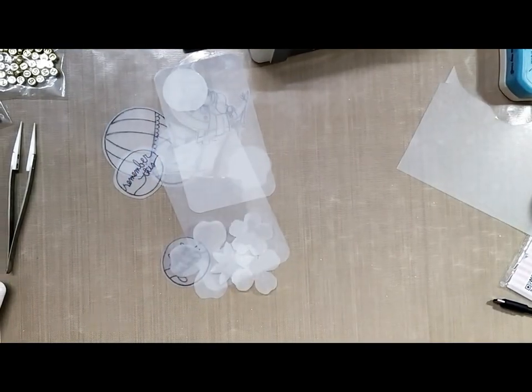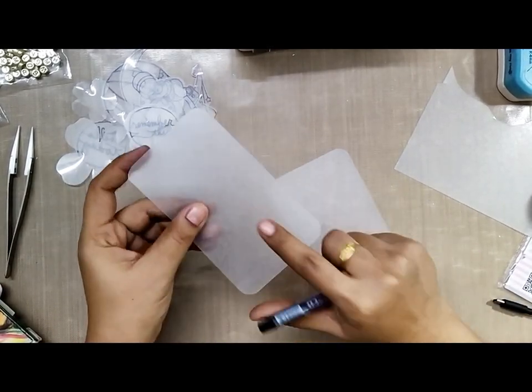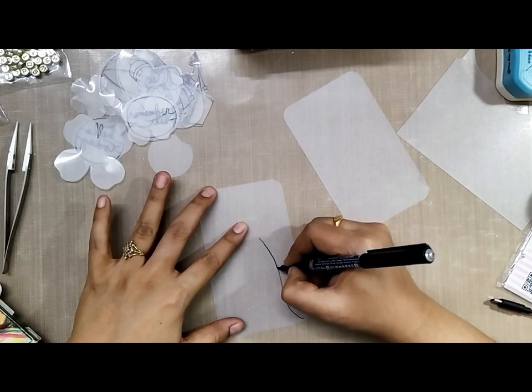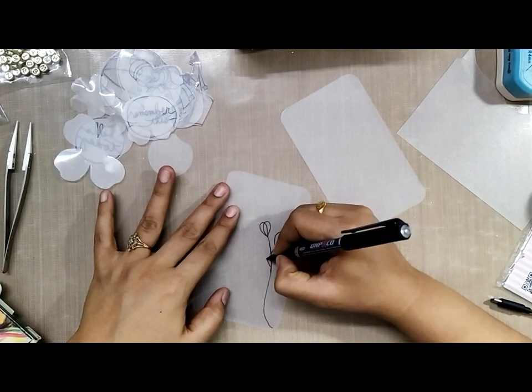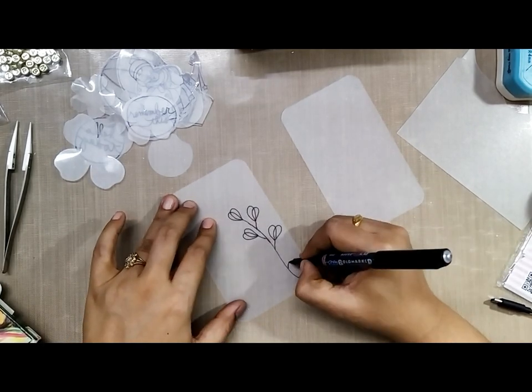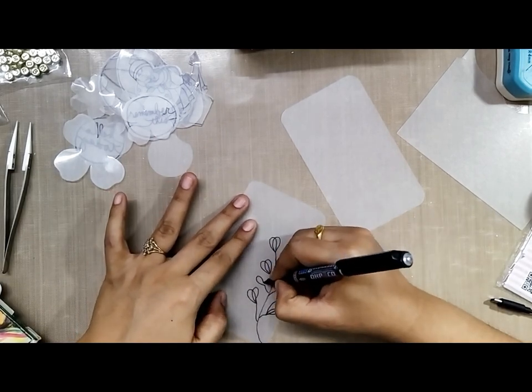Now that we have all our designs ready, let's do the fun part and color them. We will be using a lot of different mediums. First, I am doodling with a permanent marker — a normal permanent marker — and doodling a few images on the sheets.